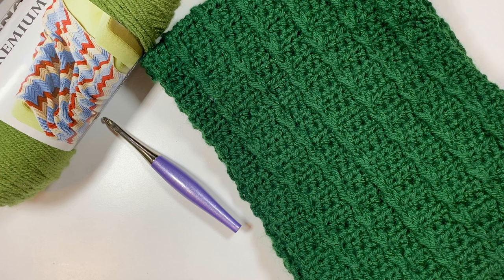I'm using the 6mm crochet hook, and I am using my Furls Odyssey. I just received the new iris color and I am just loving it.